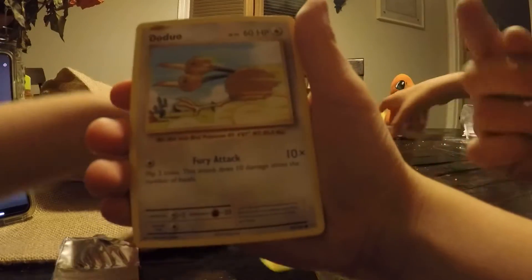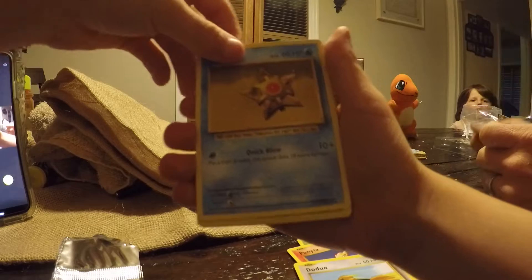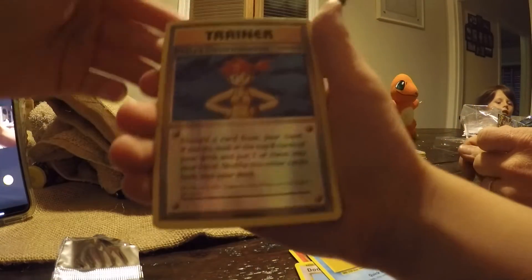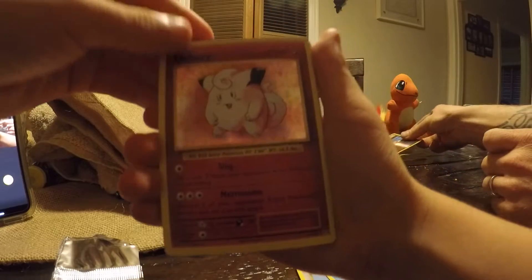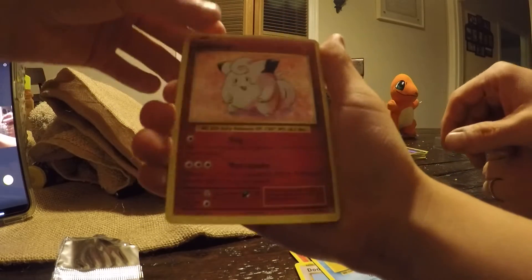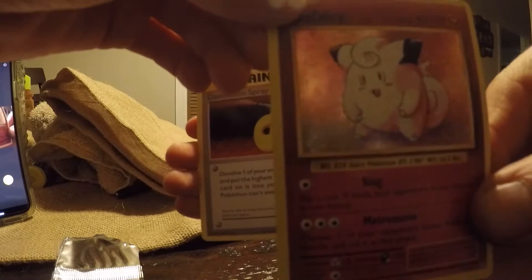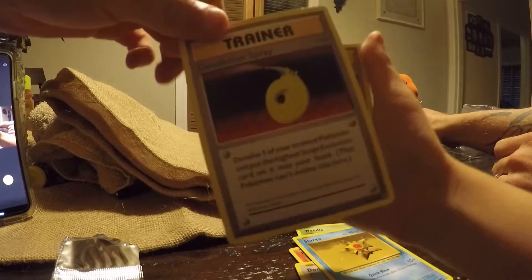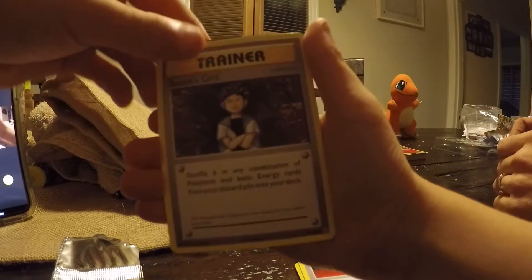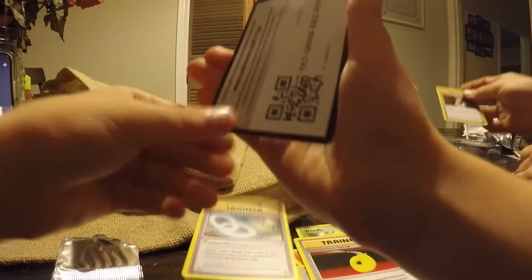Bonita — and we just got that one, we're getting doubles, and I already have that one. Foil — and got this guy. Nice, he's cool. And trainer — Clefairy. Clefairy, that's a nice one. And trainer. Another trainer. Another trainer. And the code card — for you guys.